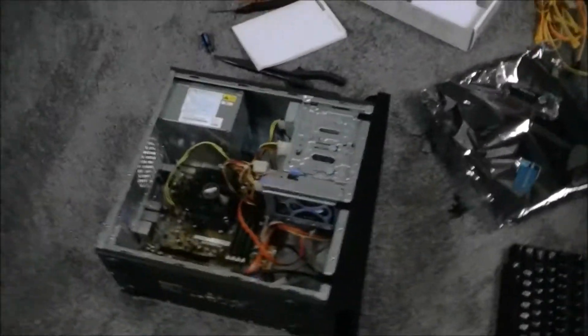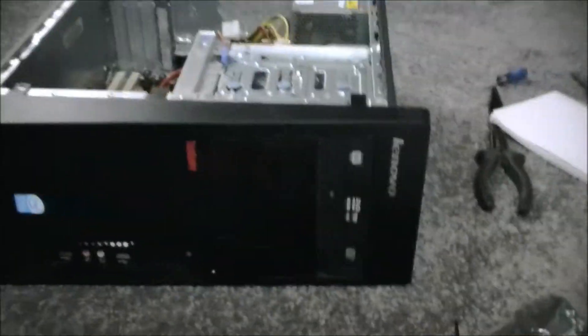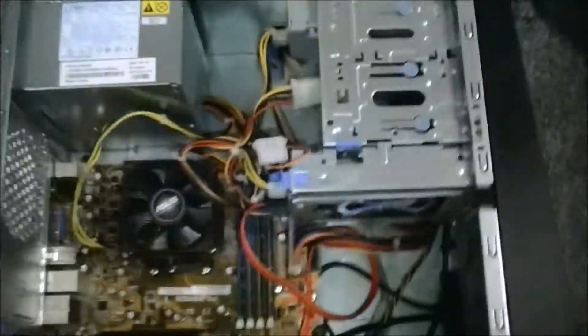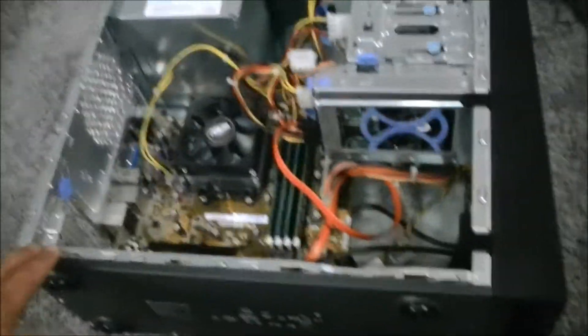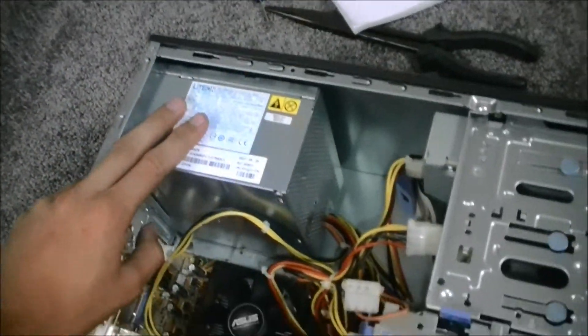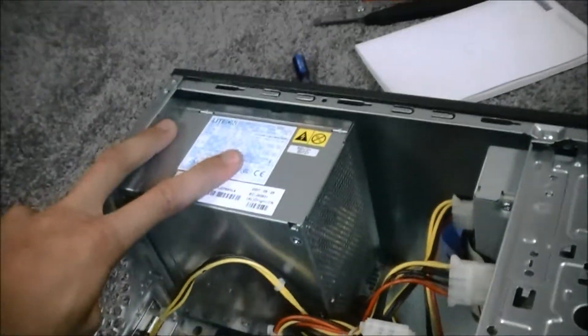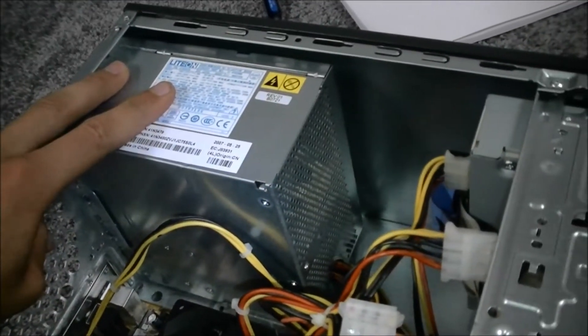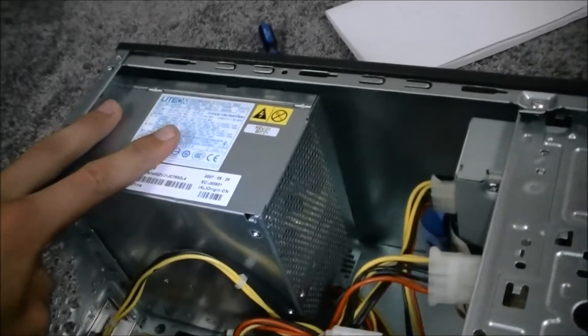A lot of it's going to be frankensteining together parts that you have. A lot of people have an old desktop laying around like this Lenovo. And for the most part, the components inside are not reusable. But you then have a case you can use, and a screen more than likely, and a keyboard and a mouse - all that stuff saves you money. But the 280-watt power supply is definitely not enough to power a higher-end system. You're going to want something that's at least 500 watts, and being that 500-watt power supplies are cheap, there's no reason to go less.